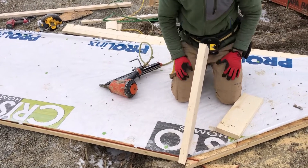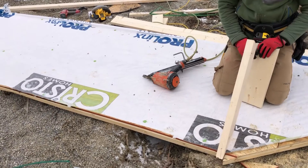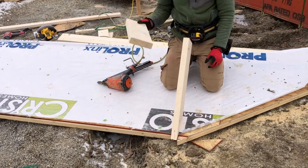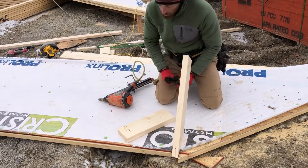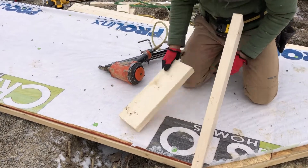Now we know that our chicken ladder overhang is supposed to be 16 inches per the blueprint. I already cut a block piece that is 16 inches.